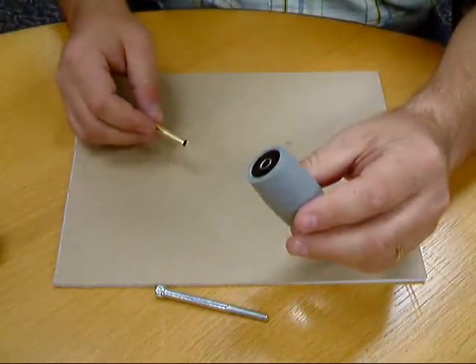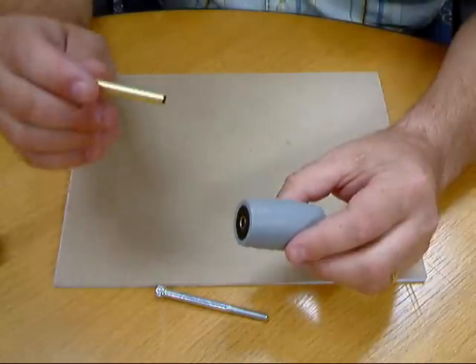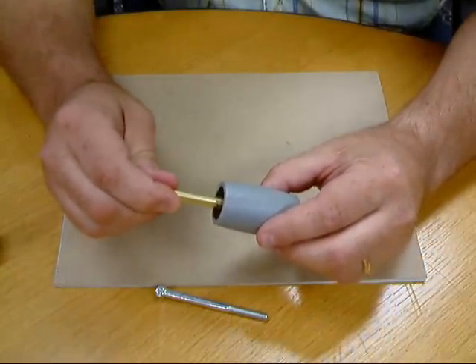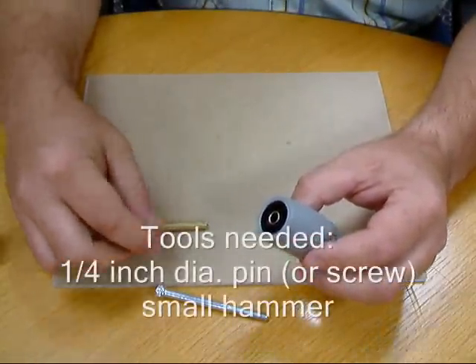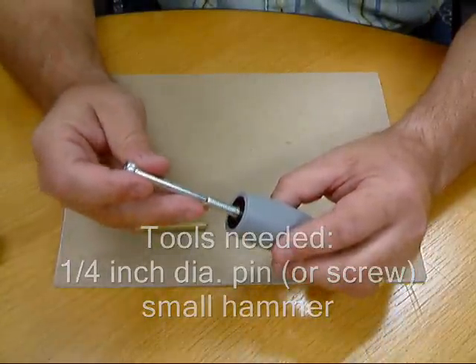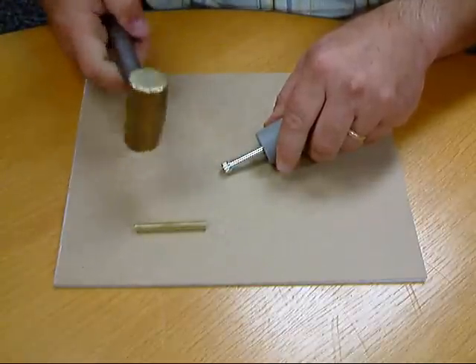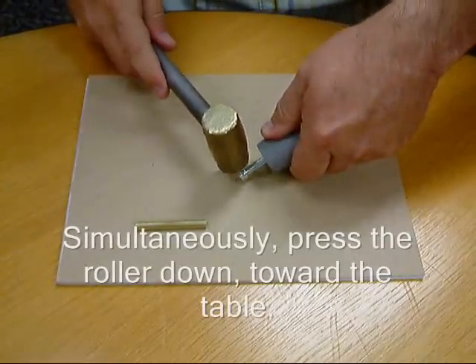Sometimes you have a roller that has a bushing that's slightly too small and the brass tube does not fit into the bushing very well — it's very tight. If this is the case, you can take a quarter-inch pin or a quarter-inch screw like this, put it into the bushing, and gently tap onto the screw with a hammer, rolling the roller around.